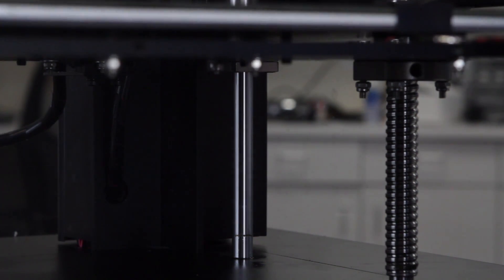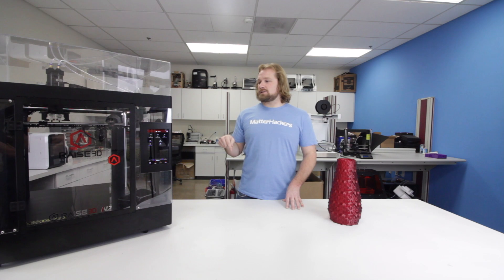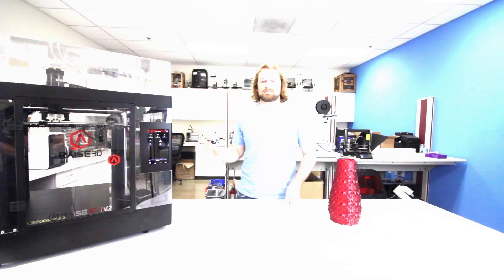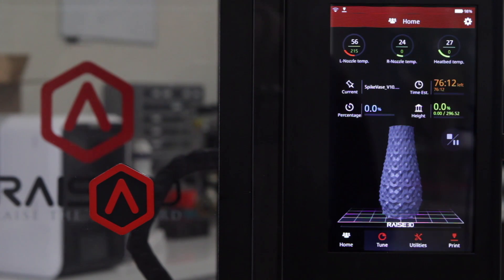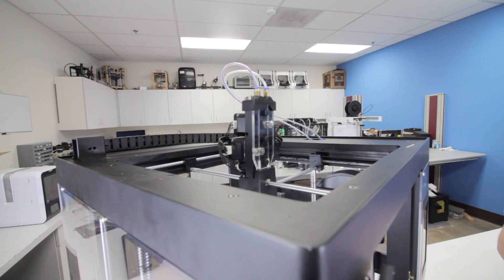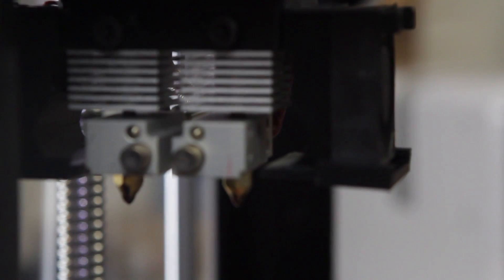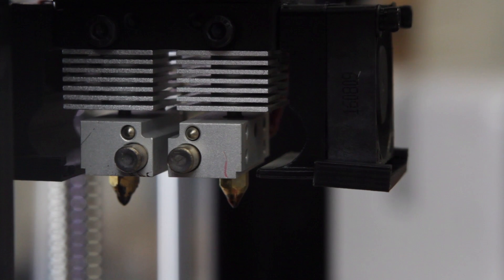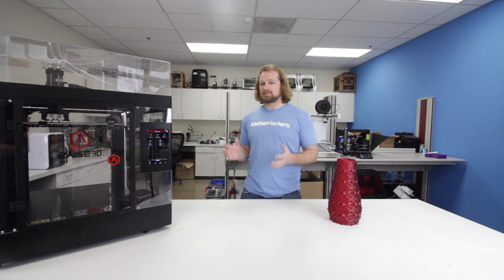It's got an all-aluminum frame and giant lead screws. It's even got four linear rods in each of the corners, which really ups its game when it comes to printing precise parts. There's an onboard computer with a full-color 7-inch touchscreen, which makes loading files and getting printing really easy. Honestly, for as many features as this machine has — the enclosed build volume, the dual extrusion, everything — for the price it's at, you can't beat it. It's a pretty awesome machine.